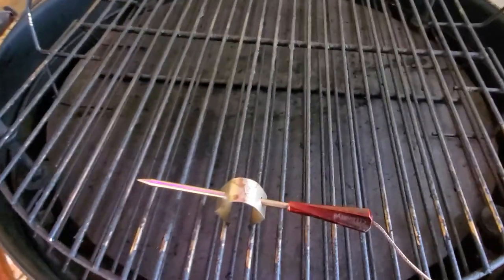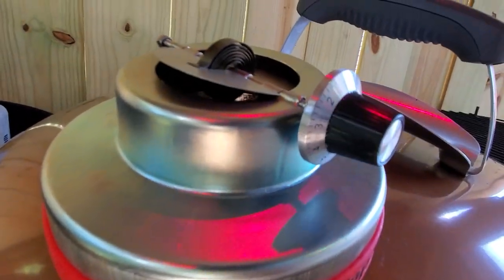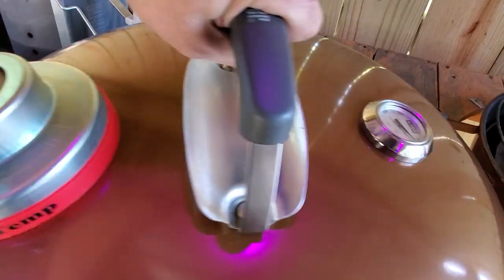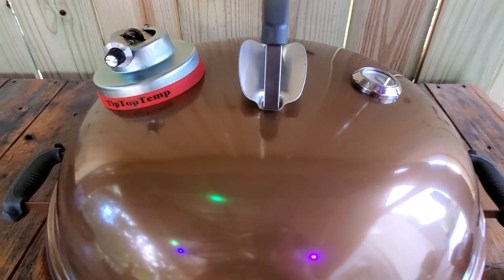Our temps are dropping because I have the lid off, but right off the bat it's already starting to rise up on its own. You can see how much the vent has opened up. I'm going to go ahead and put this lid back on and I'll return when I get the pork butts put on.